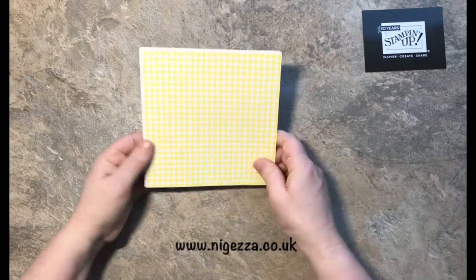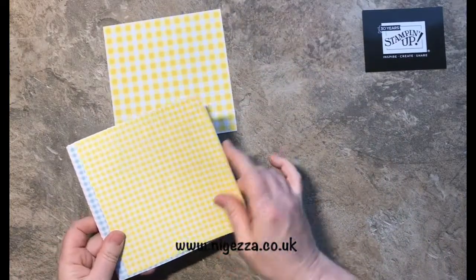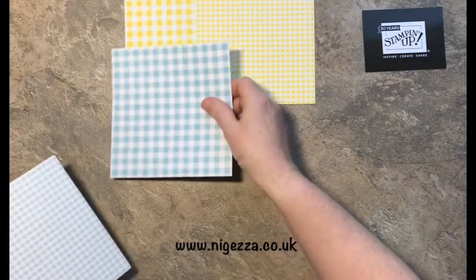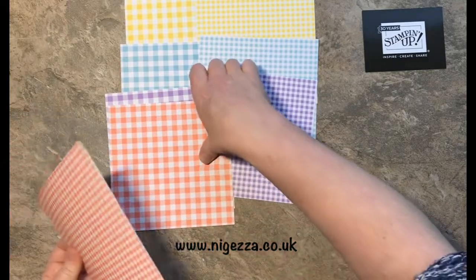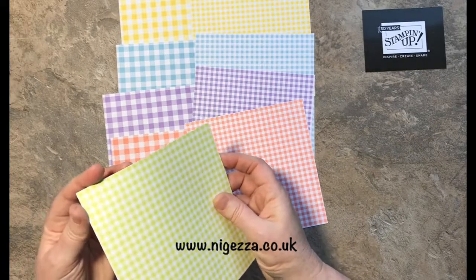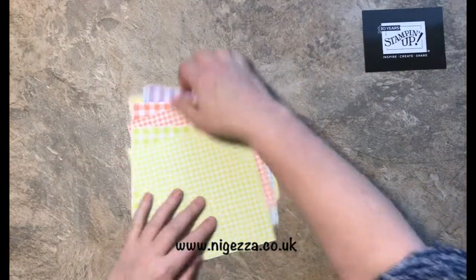Then there's Gingham Gala, which I've shown you before. You get two sheets of each — a big check and a small check — in Balmy Blue, Highland Heather, Grapefruit Grove, and Lemon Lime Twist. Lovely springy colours.